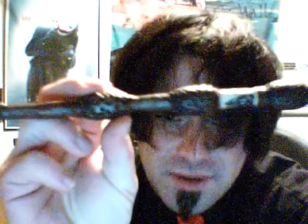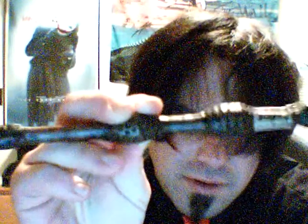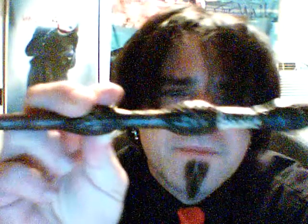This is the Elder Wand. You can see there the Deathly Hallows symbol, and there's the Maker's Mark. The first one that I made I actually did make the design like the one from Noble Collection, but this one is my personal one. I don't believe I'll be giving this one away.